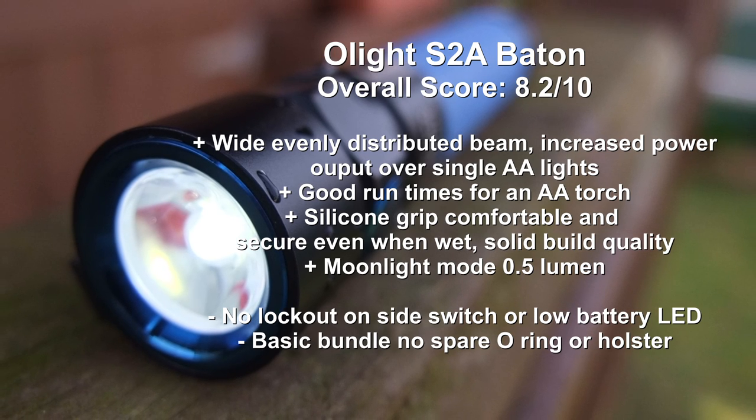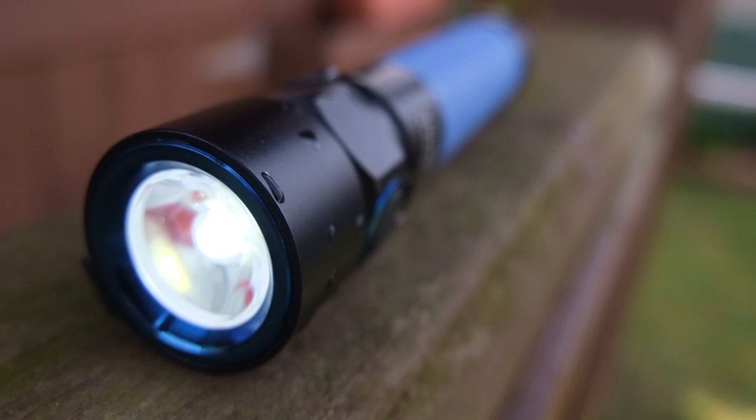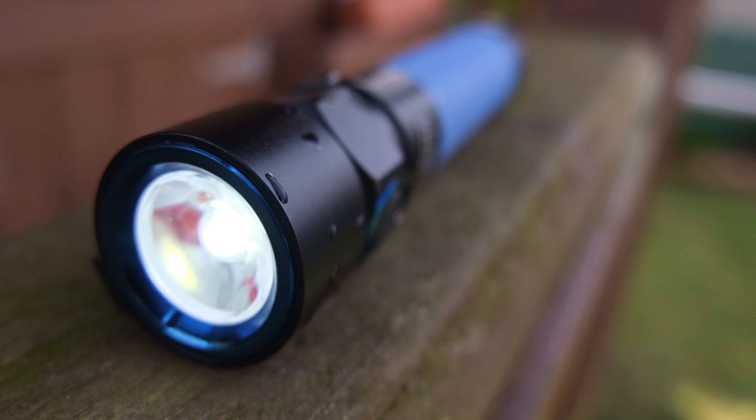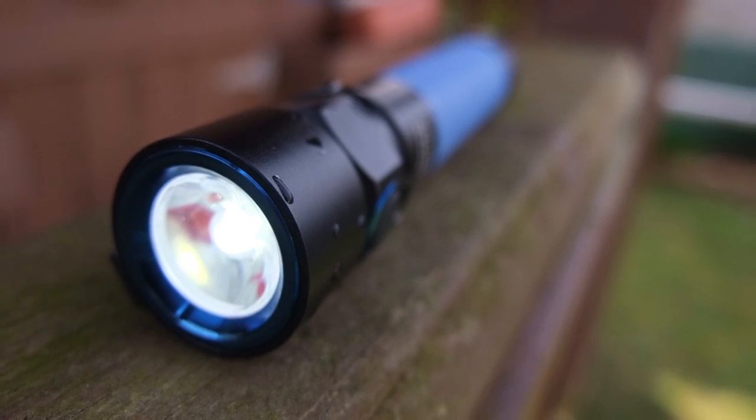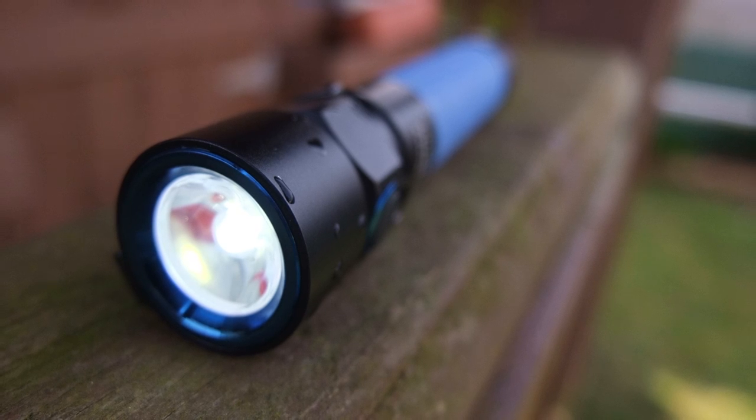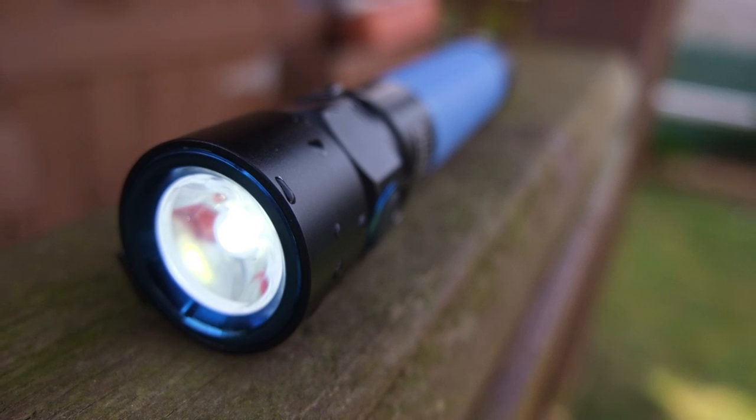The lockout on the side switch would also be something I'd like to see included on a future model. But it's quite a nice torch overall. Don't forget — if you're interested in torches and other items that I review, subscribe or leave a comment below. I'll see you in the next video.